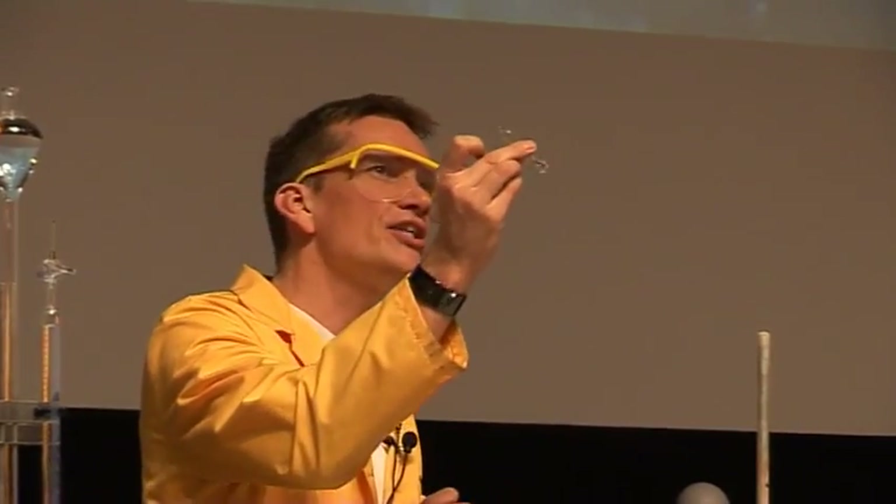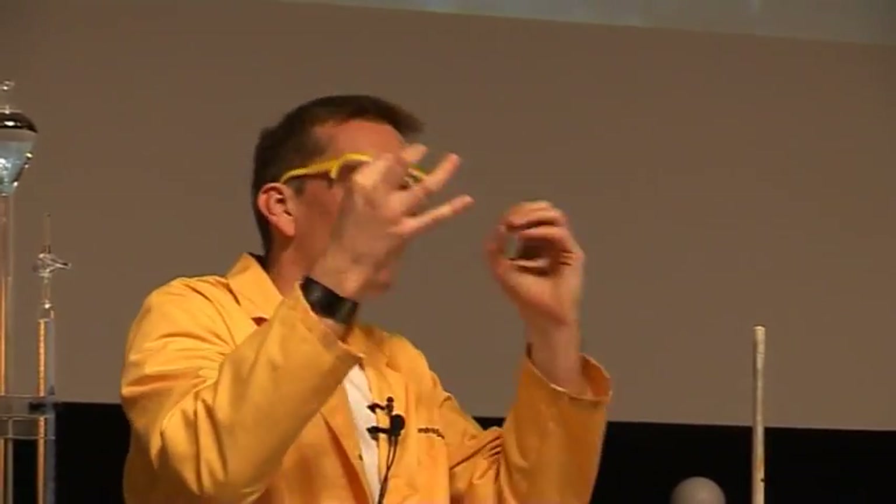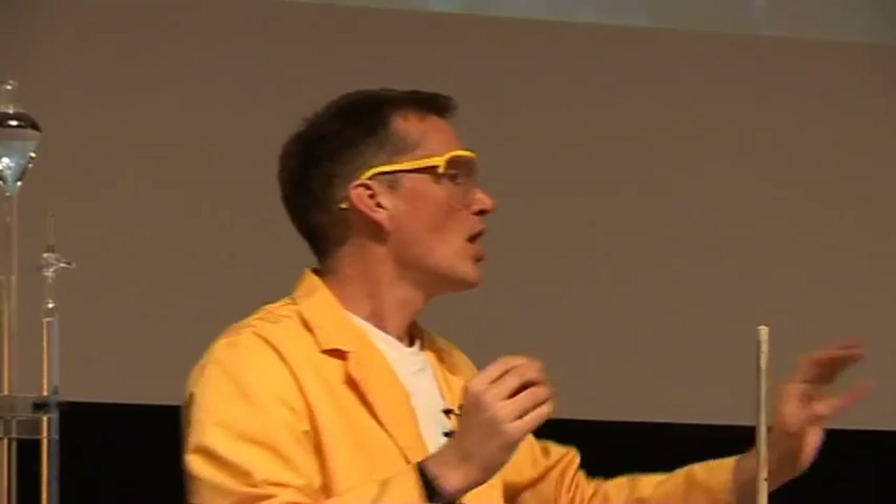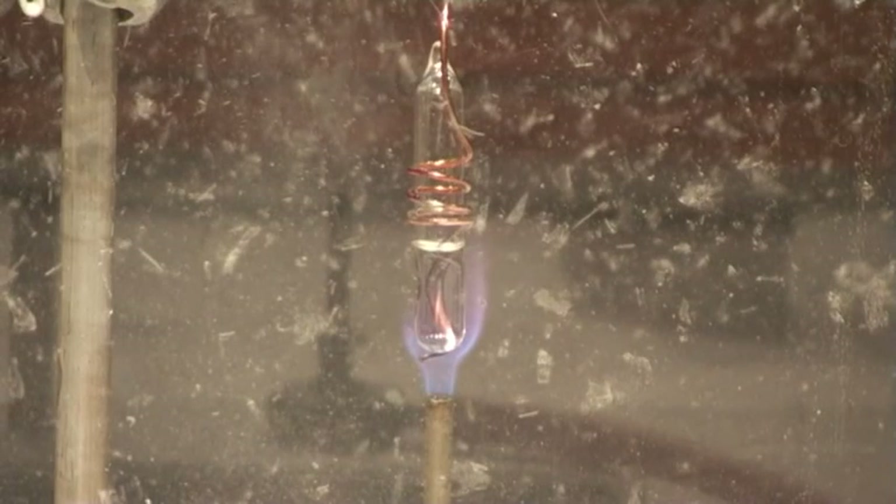This means the pressure inside this glass vessel is building up and building up with nowhere for it to escape. Something's got to give, and what's going to give is the glass container. So watch very carefully.